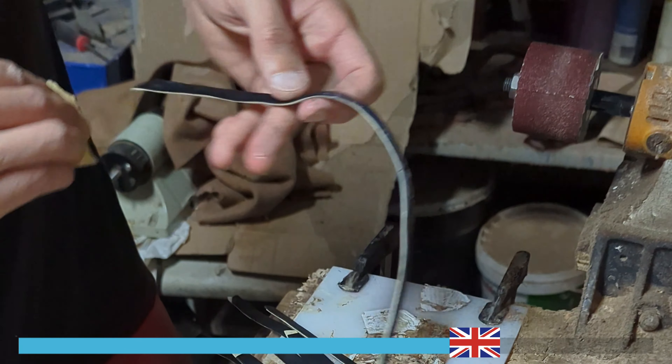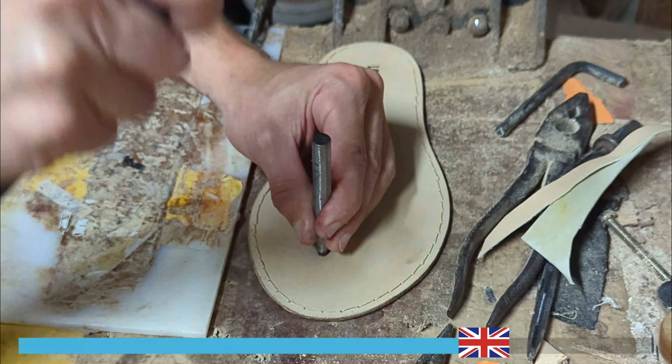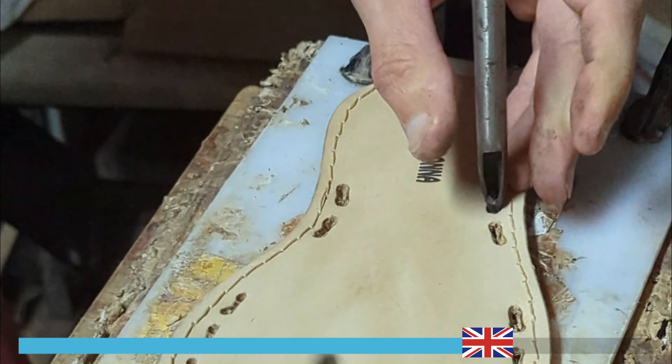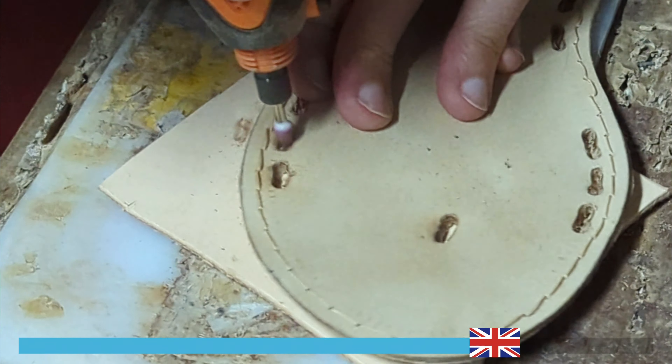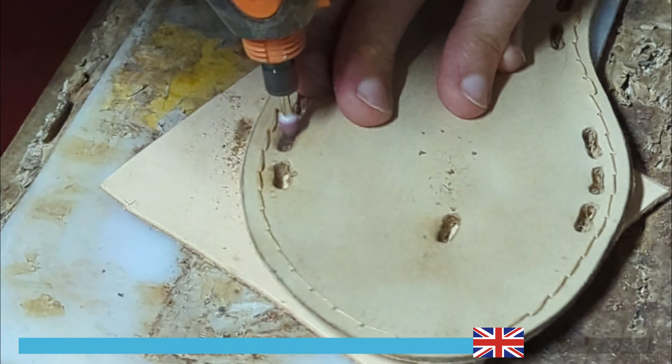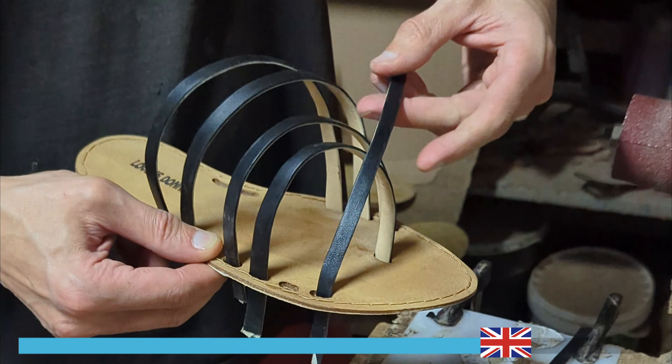Finally, they are refined with leather cream for a polished look. Now, we create the holes on the insole for the newly created laces. We use a punch tool to make the holes, and then the artisan refines the holes using a conical tip for a clean and precise finish. Then, the laces are inserted into the newly created holes.